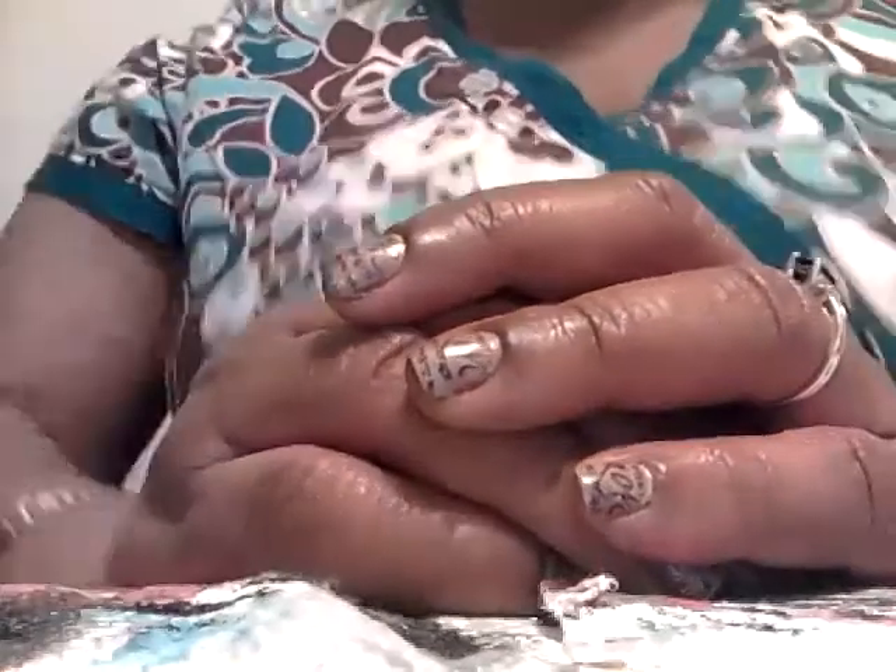Good evening YouTube, this is Joanna and tonight I would like to do a review on OPI Chip Skip.